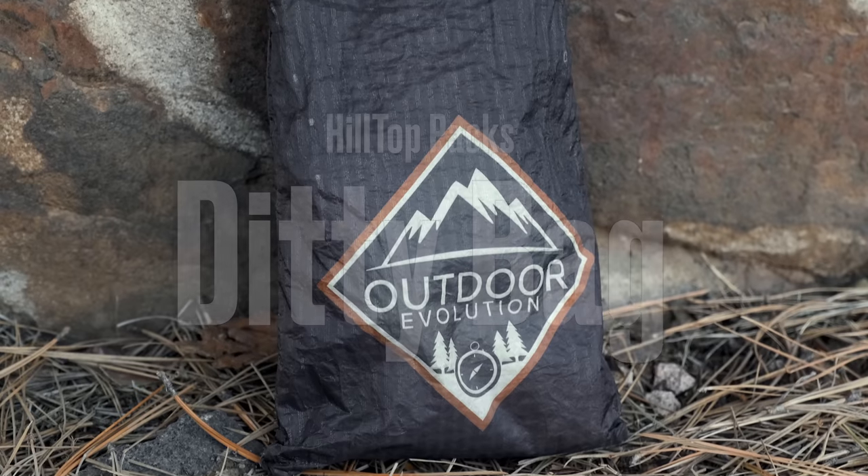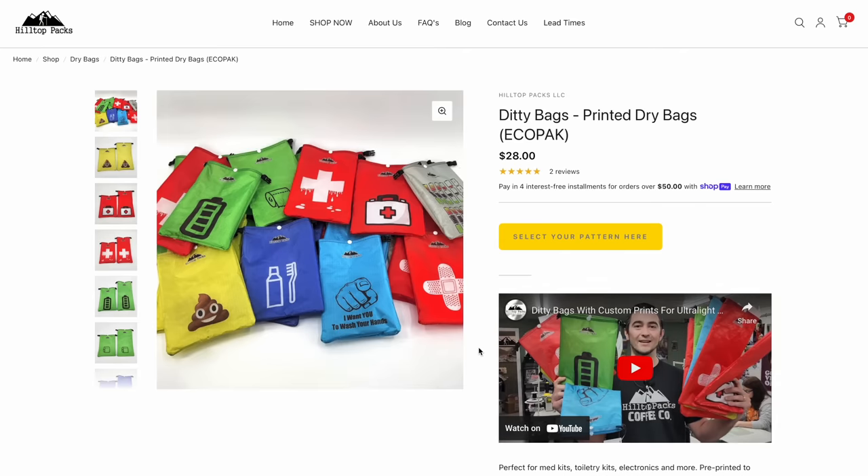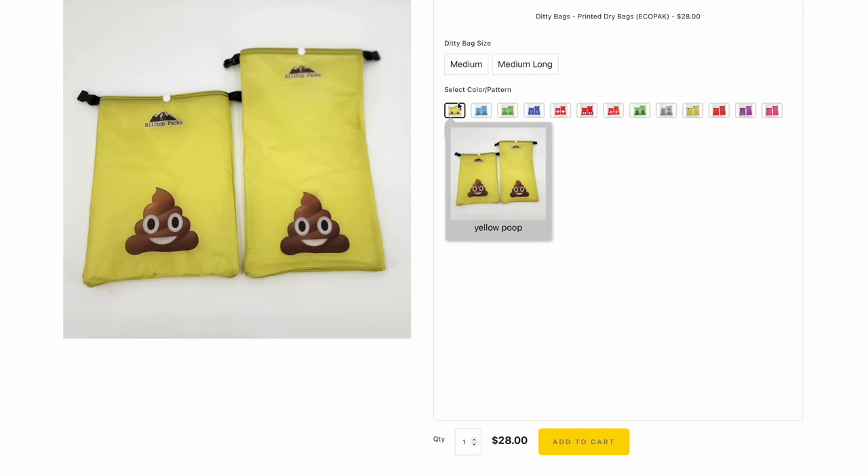First off is the bag itself — the same bag I've been using for the last couple of years. This is the Hilltop Packs Eco Pack medium long diddy bag, made out of recycled plastic water bottles. I go for the medium long specifically because if I pick up some extra items on my hike or travels, I have enough room to still roll it down without it pushing out the sides. It's a custom printed bag — you can get whatever you want printed on their bags.